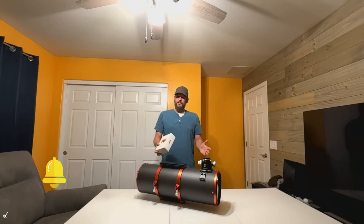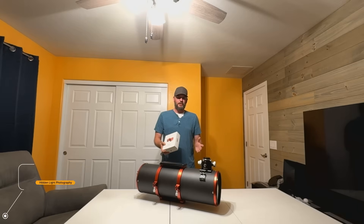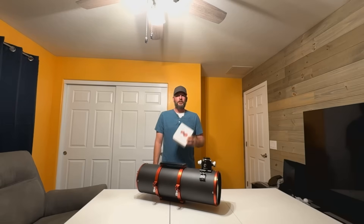And if you enjoy this video or find it useful, make sure to hit that like and subscribe button. Now let's jump in and install the ZWO electronic autofocuser on my Carbon Star 200 OTA.